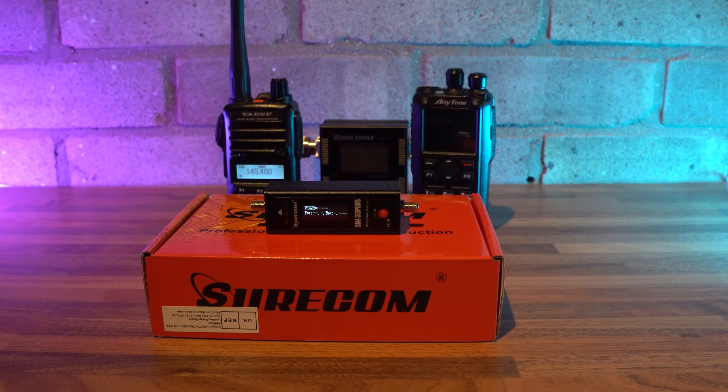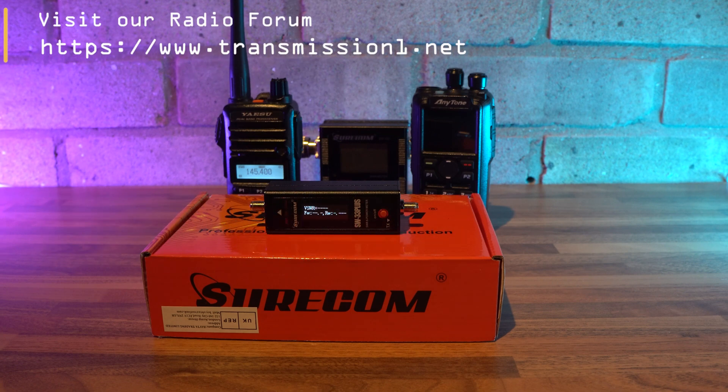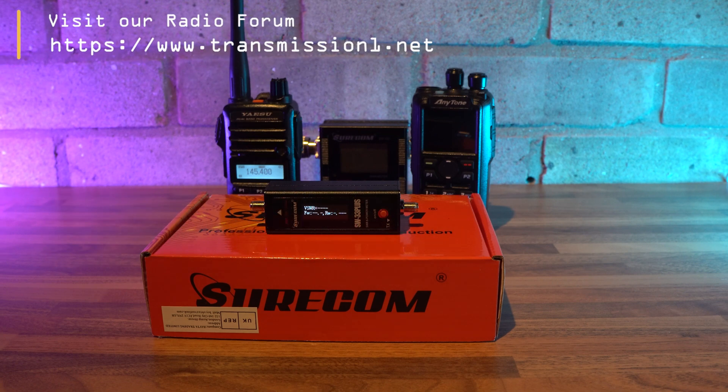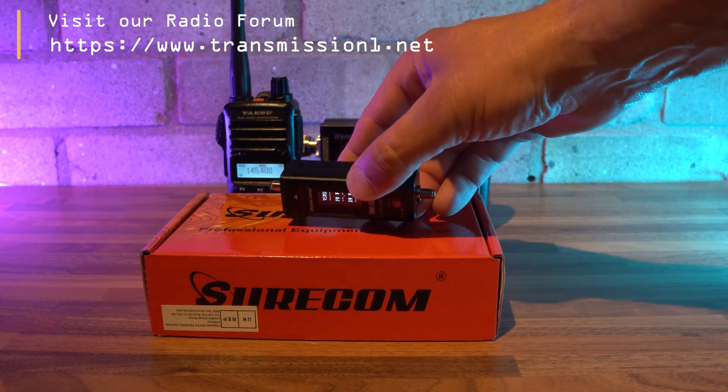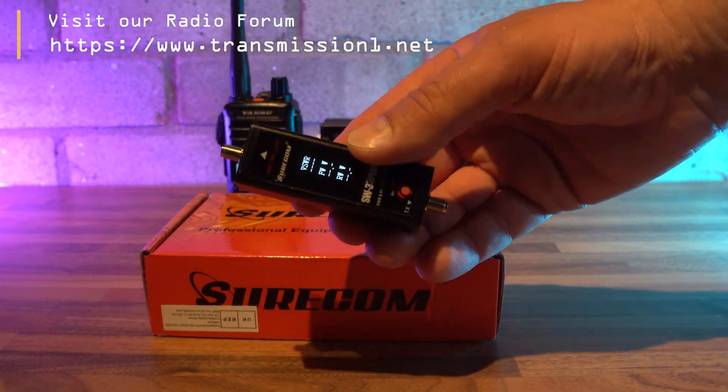Have you ever wondered about the SWR on your handheld radios, or how well the supplied antenna is performing? It's an interesting topic and one that we often take for granted when using portable radios. Measuring the SWR and power output on a handheld can be tricky without the right gear, and even then you need to add various adapters to make things fit. That's where the Surecom SW-33 Plus comes into play.